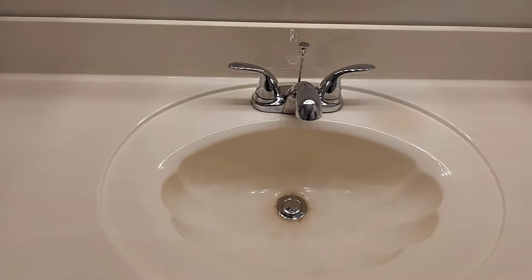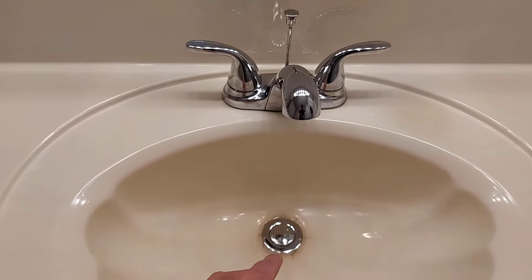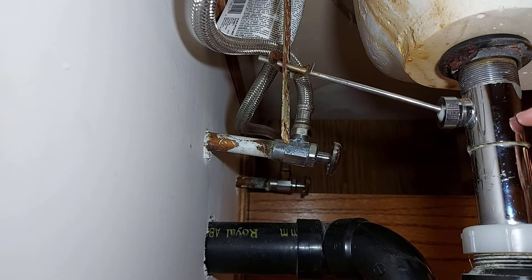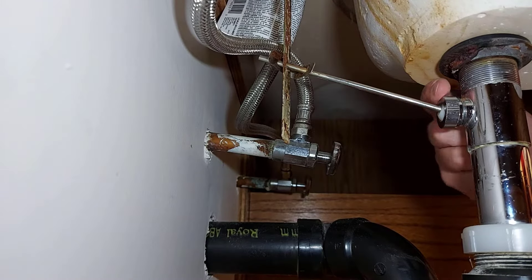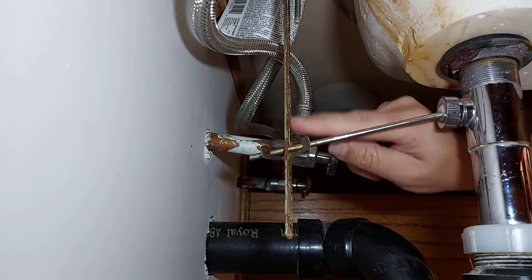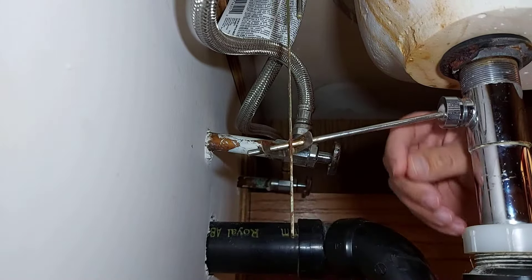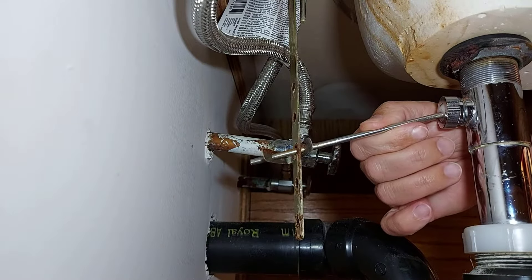I've previously done videos where I've showed people how to unstuck a pop-up drain plug, but this drain plug just sits in there. The way this drain plug works is it comes down into here. It has a loop right here inside this pipe. This rod here comes and feeds into that loop, and then it's got these other brackets here that hook onto this rod. At the top you can raise or lower the rod to either close the drain plug or open the drain plug.